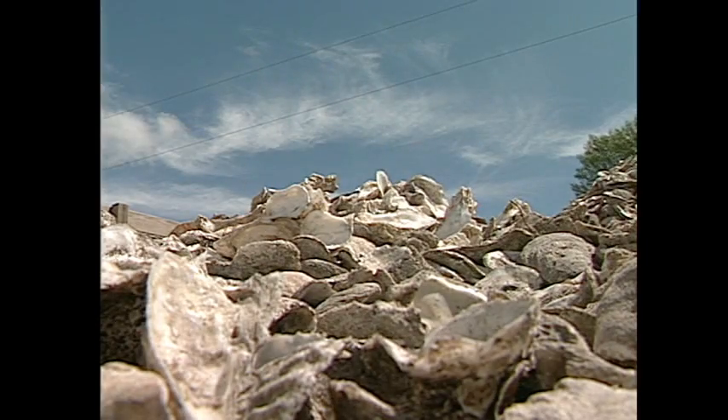We have several quarantine sites — four of them in the state right now we're using. That's where we take all the shell from that region, bring it to a central site, pile it up, take the trash out, and make sure the shell stays there for at least two months so it's quarantined to be free of disease.